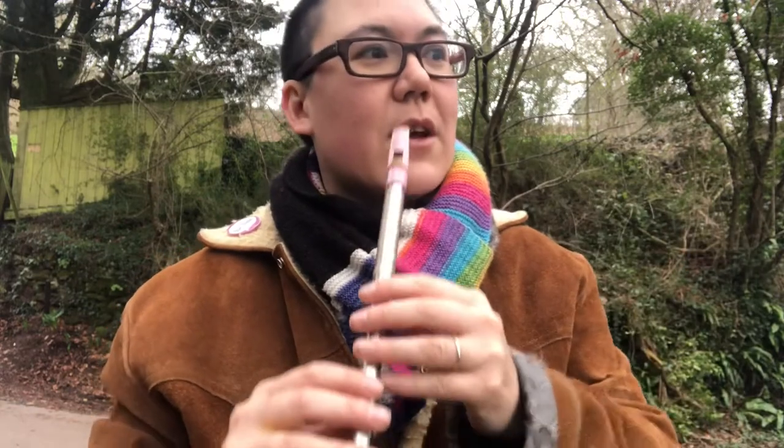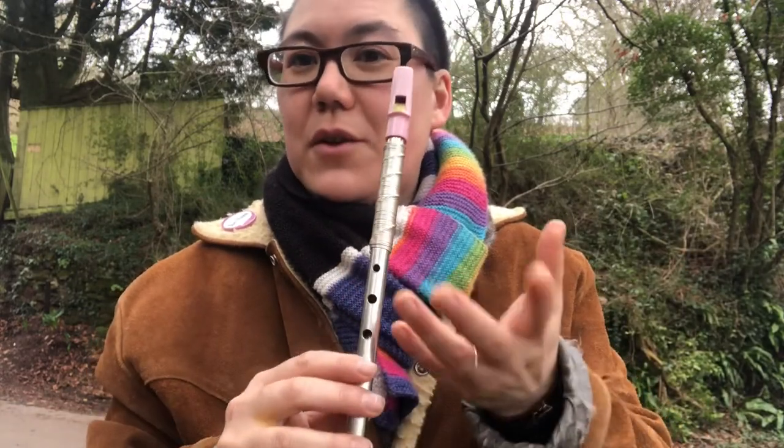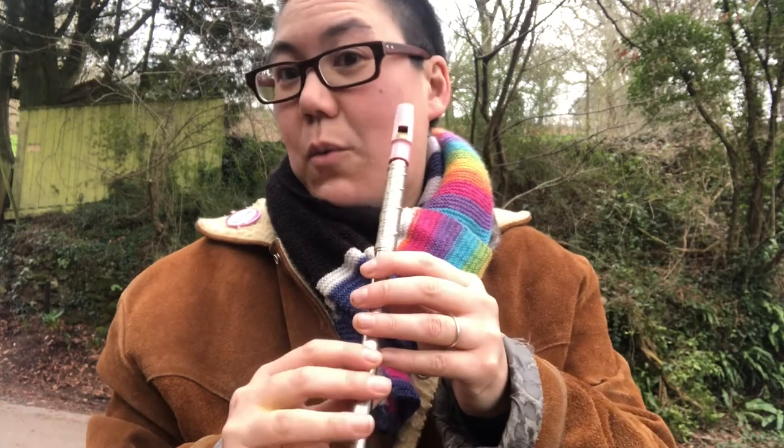I am relying on you already being able to slide from one note to another - I'm not tutoring that in this video. So if you can do that, you can do this. You just need to know where to do it.